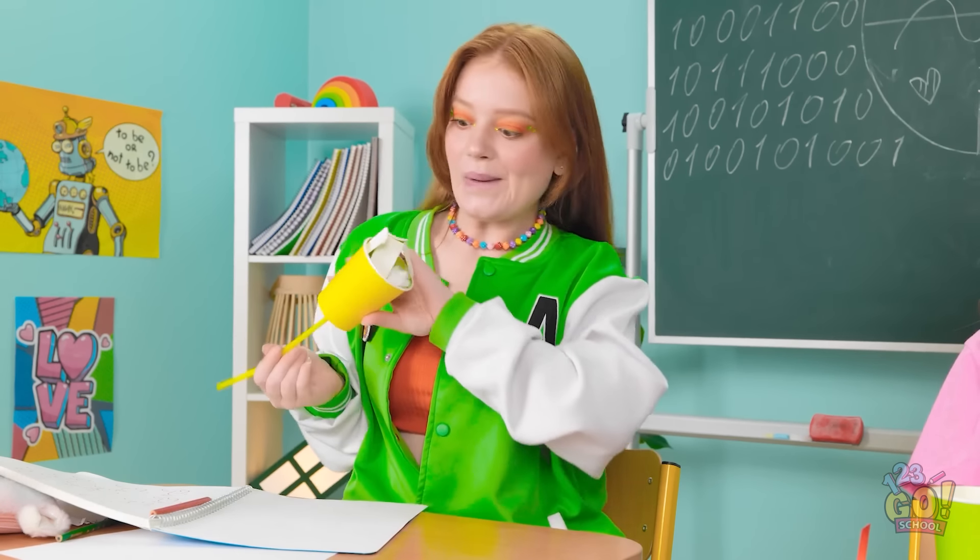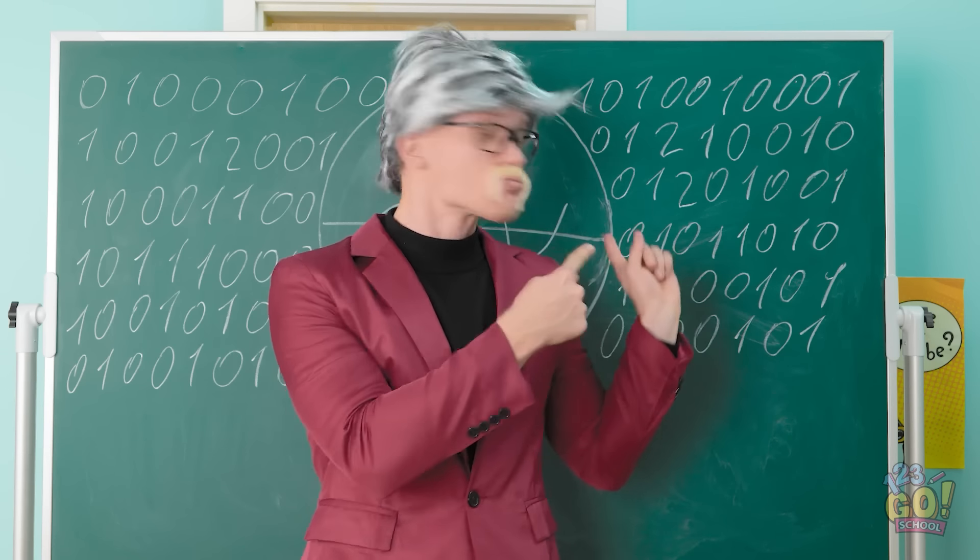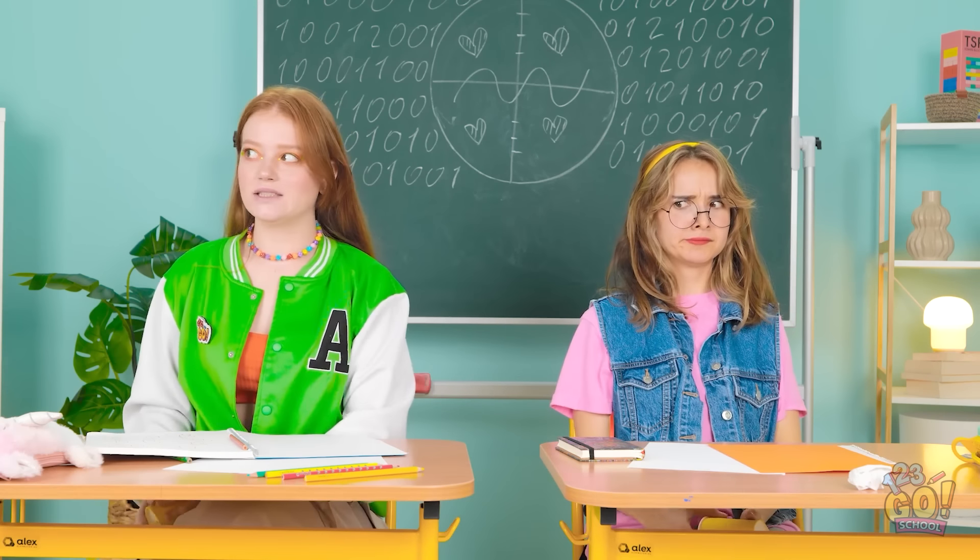I got it! What are you doing? I haven't got to the good part yet. Please, continue.